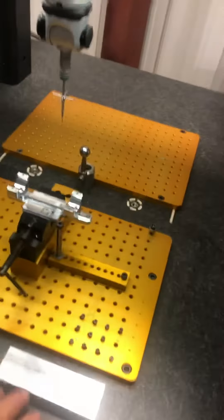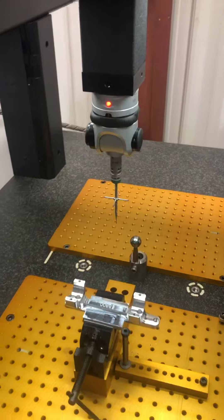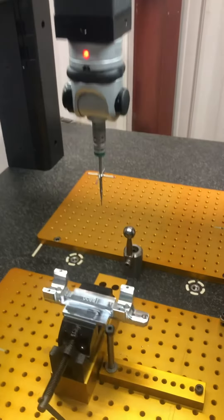Each product starts from a solid block in this machine, with all critical dimensions machined all at one time.